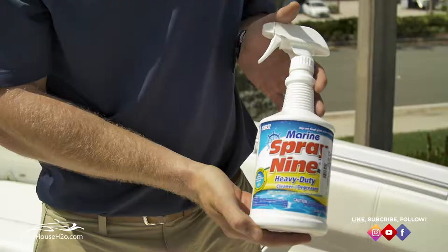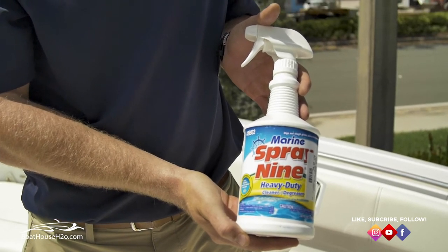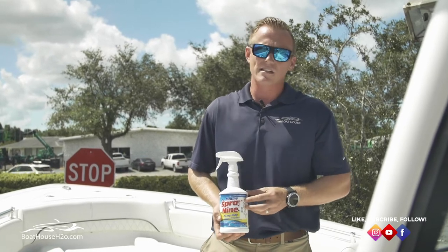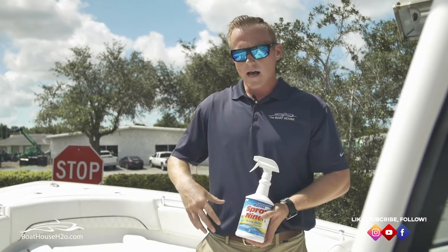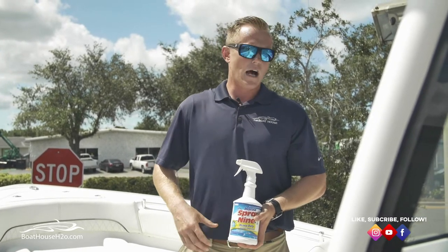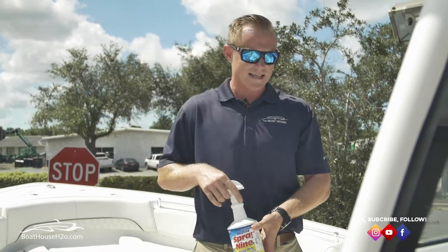Finally I like to use Spray Nine — it's a degreaser and you don't need a whole lot of it. I use this mostly for different troublesome areas, whether you've got a stain you can't get out with standard soap, a spot that won't come up, blood and fish guts that won't come up. Anything that's stained hard, this is really good for a spot treatment to get that out.